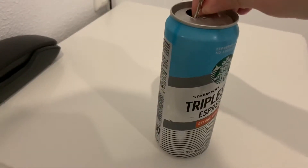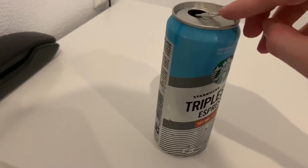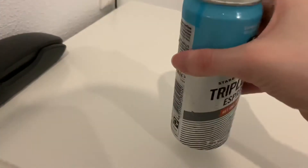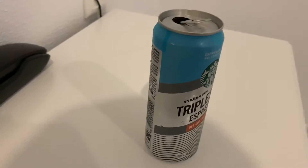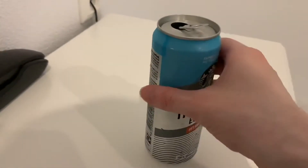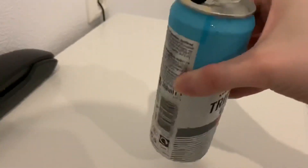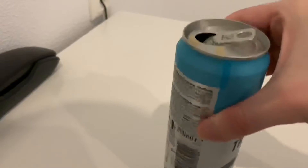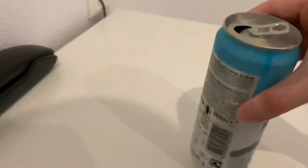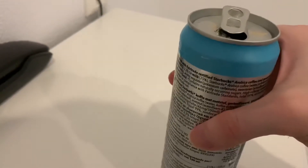I also calculated how much caffeine this one has per can — I think it's around 130. I'm just stupid — I forgot to shake it first. Sorry about that.